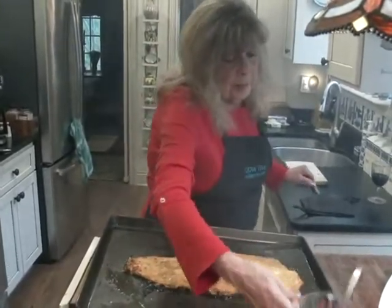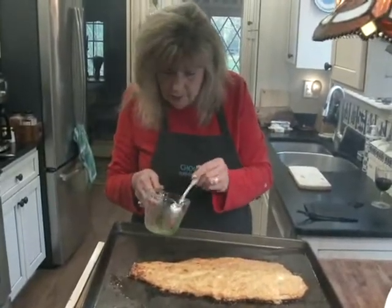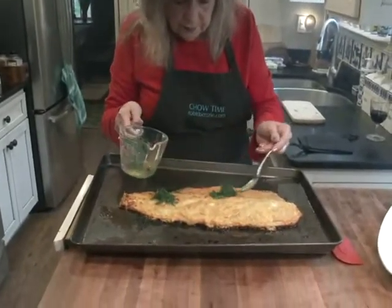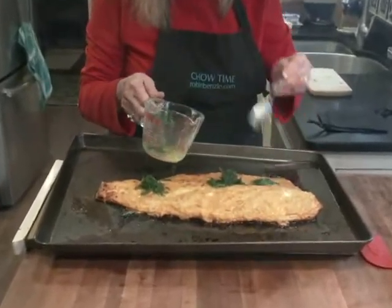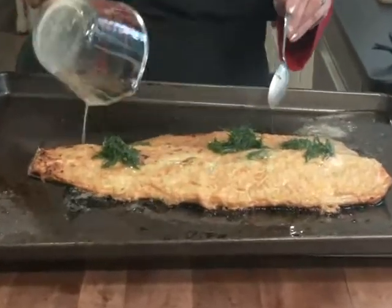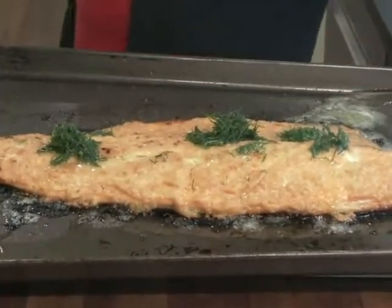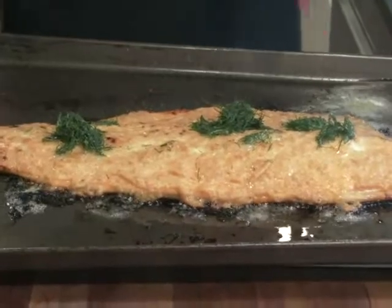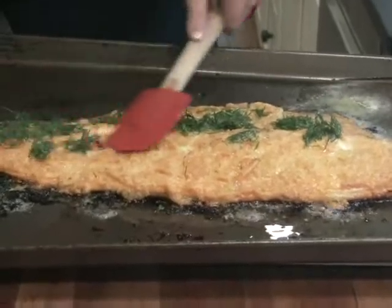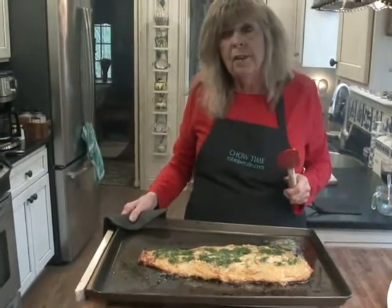And then — dill and butter — is this perfect for salmon or what? So I'm going to spoon this on and spread it around. We want to let this rest for just a few minutes before we transfer it to our serving platter.